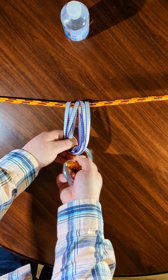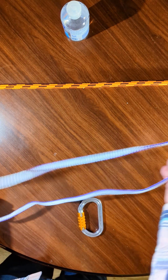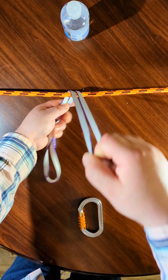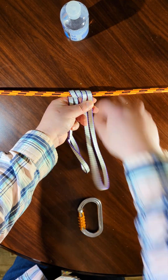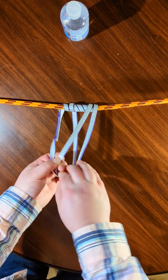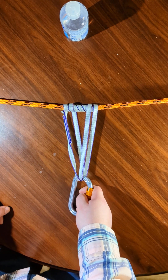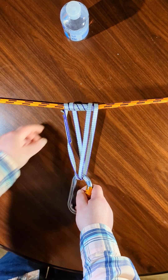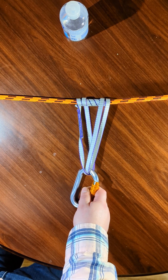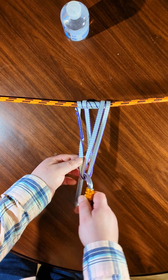A lot of people do this when they want to get rid of slack in the loop — they'll bring it around one, two, as many times as they want just to reduce the length, and then connect it here. This is just as strong as the basket hitch formation, so it's also theoretically 44 kilonewtons with a 22 kilonewton loop.